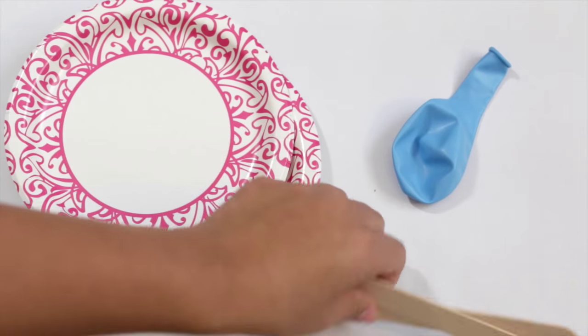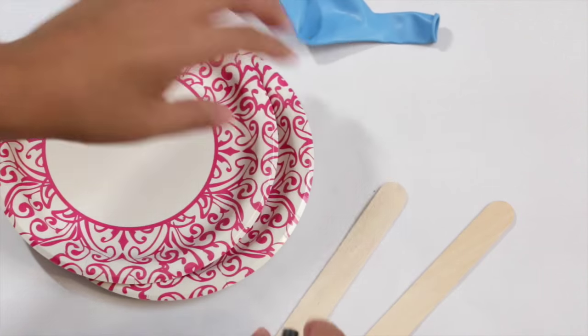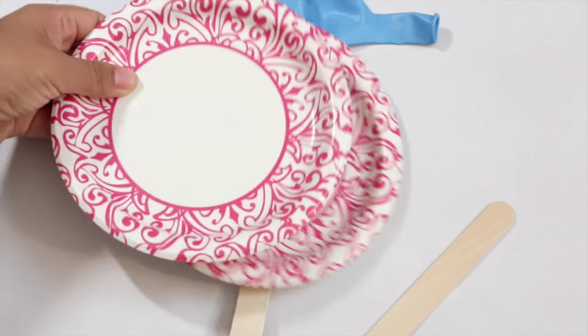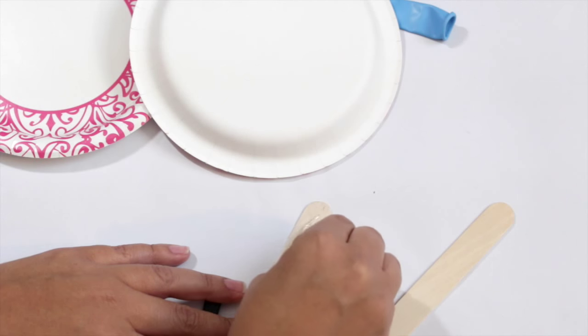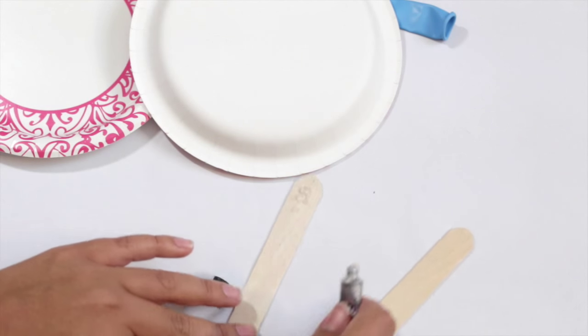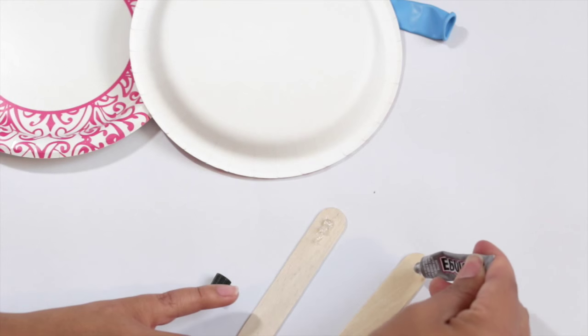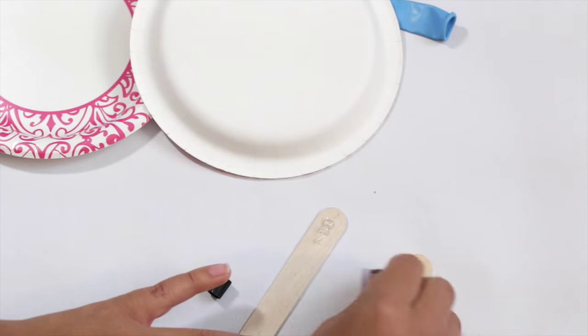The prep for this activity is really easy. You're basically gonna glue the popsicle stick to the paper plate — use your glue of choice, it doesn't have to be super strong glue. I happen to have super strong glue on hand and that's what I'm gonna use. I'm making two of these because I have two children, and it's also fun for more children to be involved in the game.